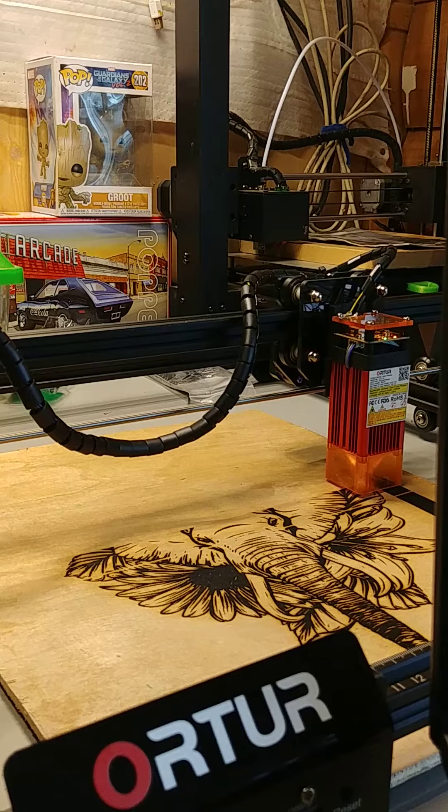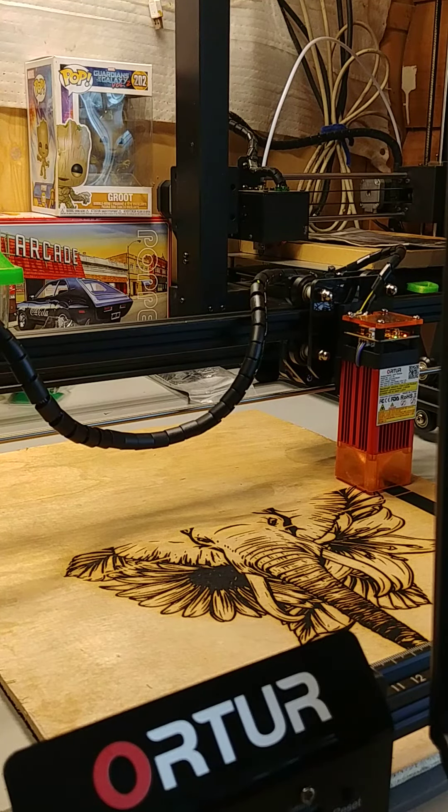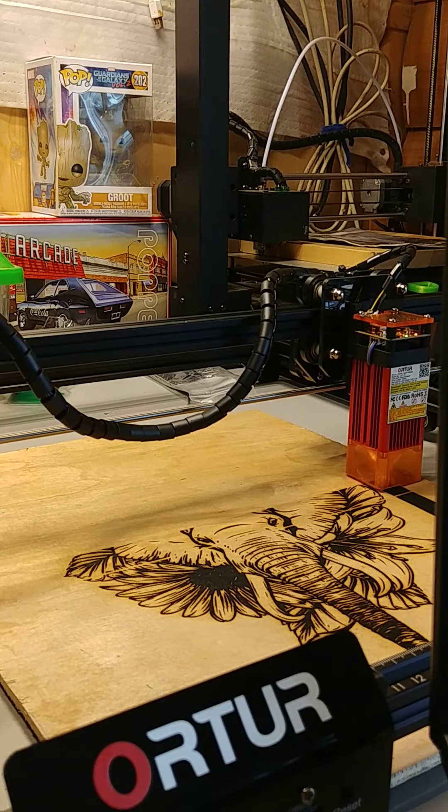Here's Benny the Redneck, back for another video. Here's another outstanding video of my laser engraver machine.